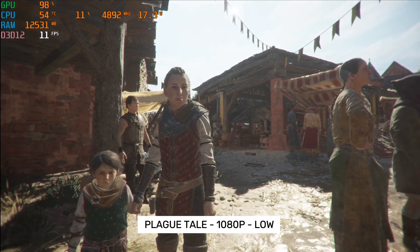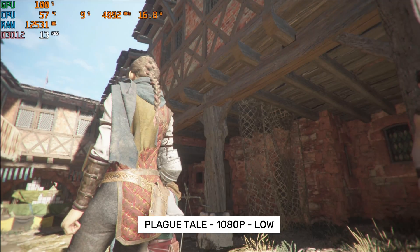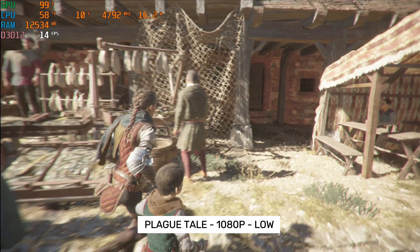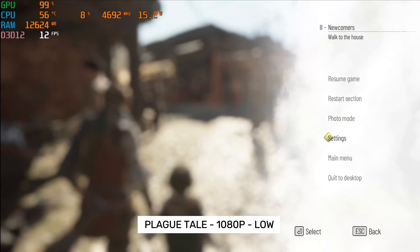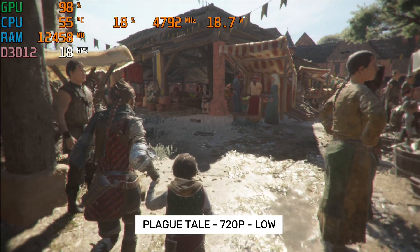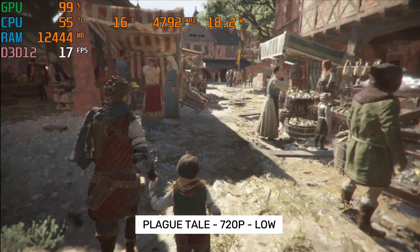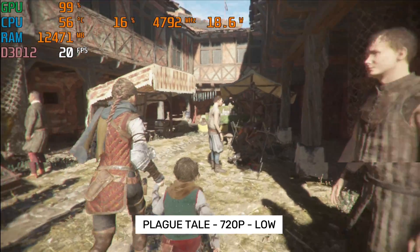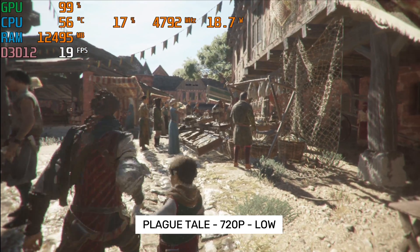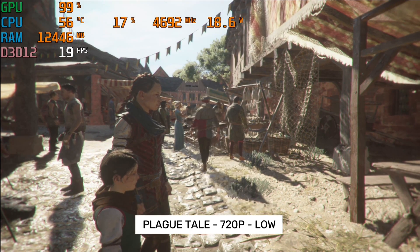We are now playing A Plague Tale. Resolution is set to 1080p with graphics set to low — you can see the game looks terrible. We are getting just about 15 frames per second; it is a blurry mess and definitely not playable. Dropping it to 720p, the frame rate goes up slightly to 19 frames per second — still not at the 30 fps minimum I would consider acceptable. So this system will struggle even with the Core i9. The graphics chip — the integrated Intel Iris Xe — just can't handle a new graphically intense AAA game like A Plague Tale.